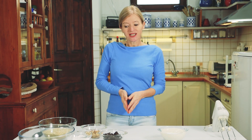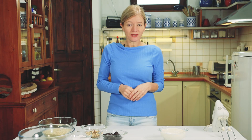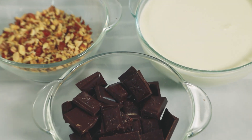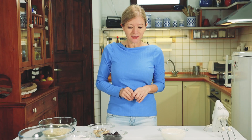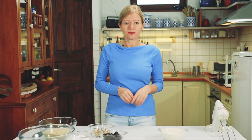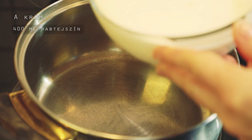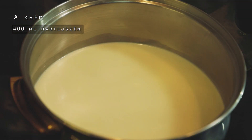Ez egy nagyon jó dolog nekem. Készítek egy 6 db mogyorós lapot, és egy nagyon finom csokoládékrémet, egy kis mogyoróval. A krémet egy kicsit egyszerűbbé teszem. Megmutatom, hogyan kell elkészíteni. 400 ml tejszínnel kezdem.